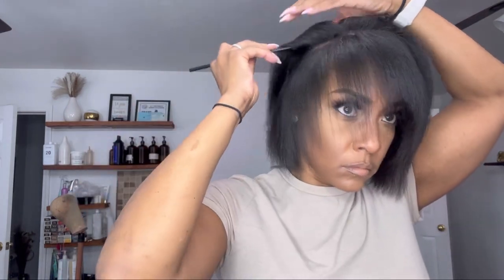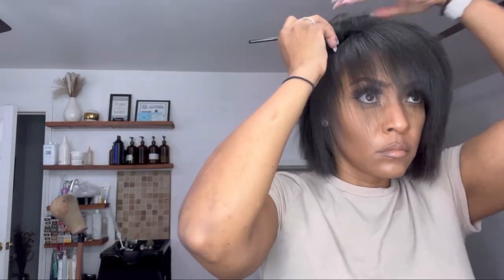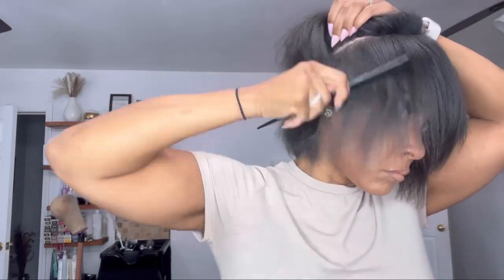Hello ladies and welcome back to my channel, it's me Monica. I hope you guys are having a wonderful day. In this video I'm going to break down how to install your clip-ins to create a ponytail, step by step.